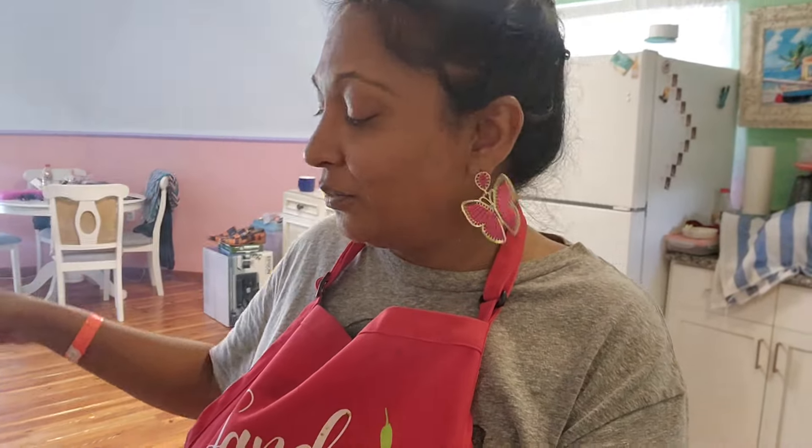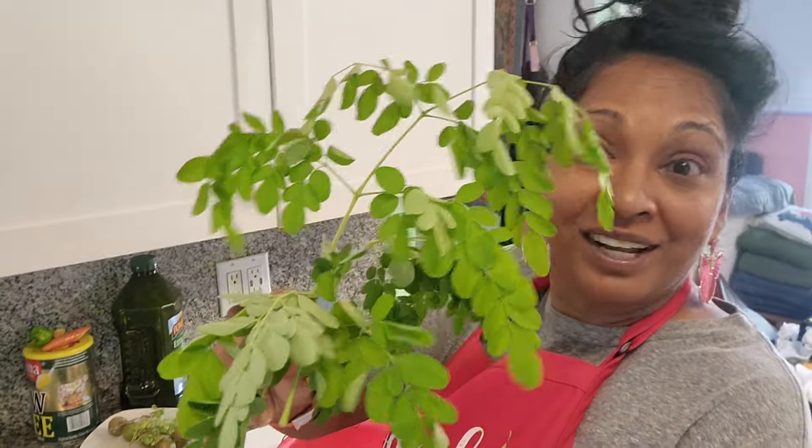I went and got some moringa leaves. I thought I didn't want to put any, but we need energy - especially when you've been traveling and around so many people. You want to come home and drink ginger tea, moringa tea, lots of vitamin C. So I'm putting in some fresh moringa leaves from the garden.